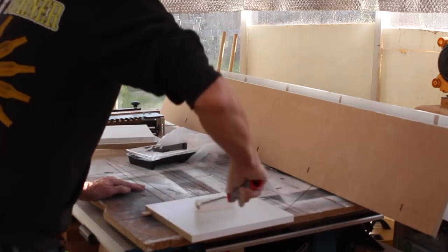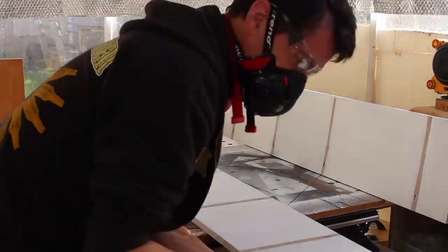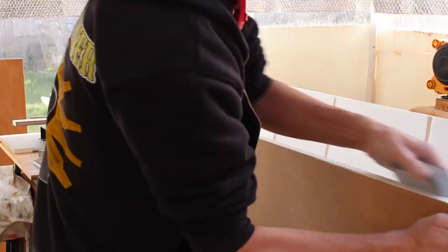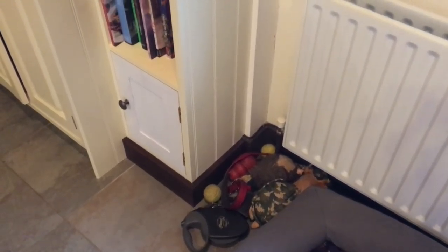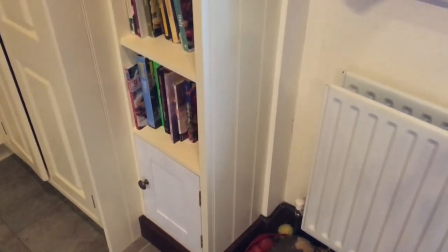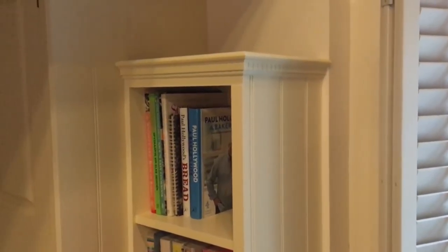It still needs a good sand — the whole lot gets sanded down and then primed with two coats of primer, ready for assembly. All this work was done in the workshop, but it was actually assembled on site after delivery to the client's house.